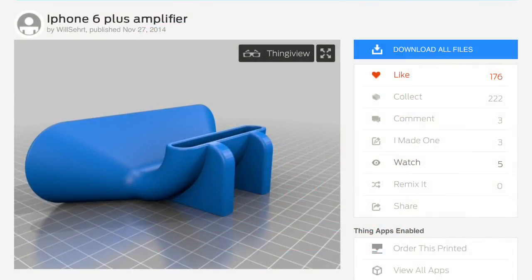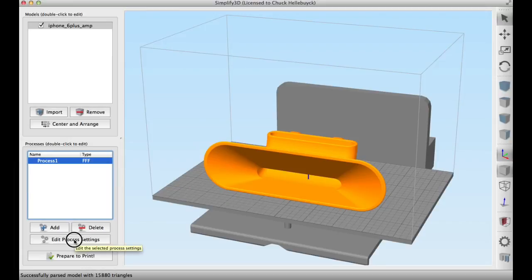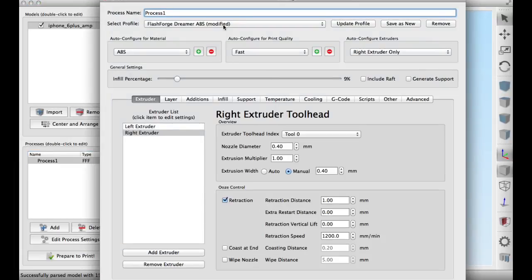Here's the design I decided to use — it's the iPhone 6 Plus amplifier by Thingiverse user Will Cert. Here's the design loaded into Simplify3D. I'm going to print this on my Flashforge Dreamer in ABS. I'm going to use a medium setting, right extruder, and the infill percentage I'm going to set to 30% for this one.